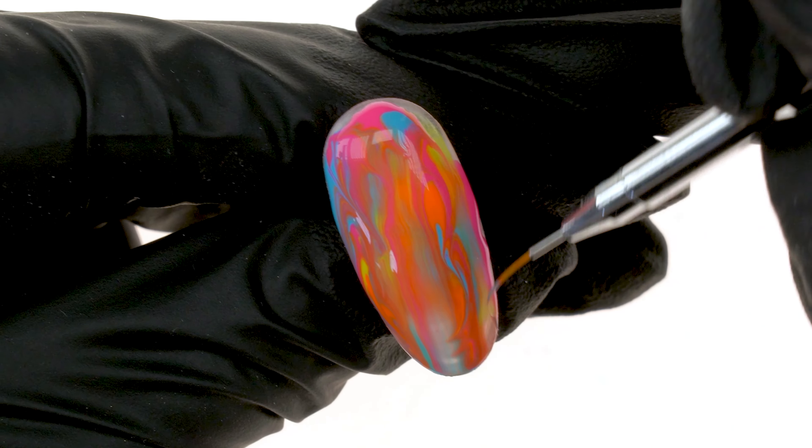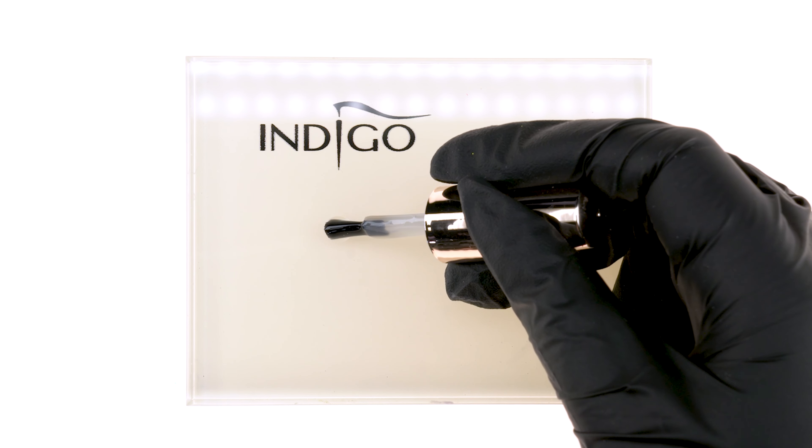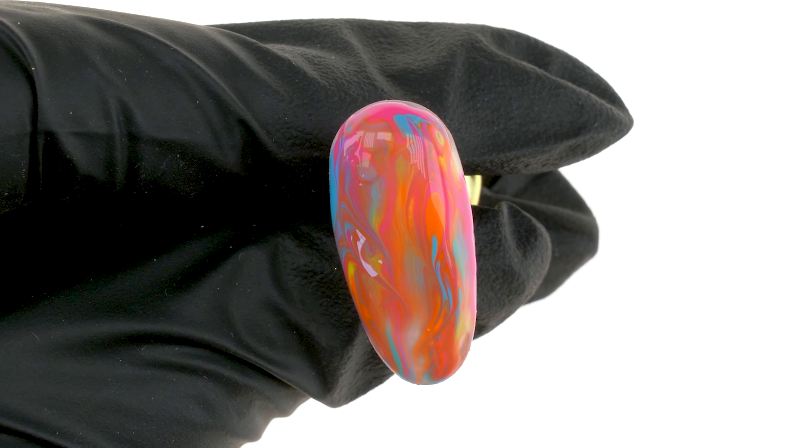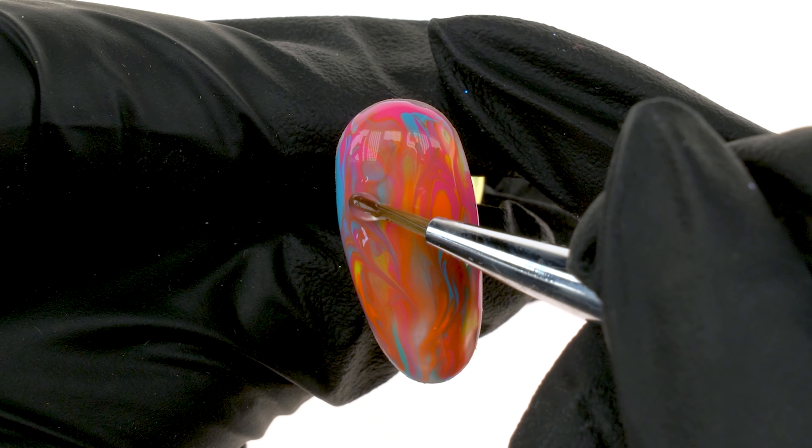For today's decorations, we will use Gels in Papa Smurf, Hakuna Banana, Ava Neon and La Bamba, Art Brillante Gels in White and Black Poison, Brushes: Gel Brush No. 6, Master Nail Art 006 and Aquarell Sting, and Top Coats: Super Matte and Stracciatella.